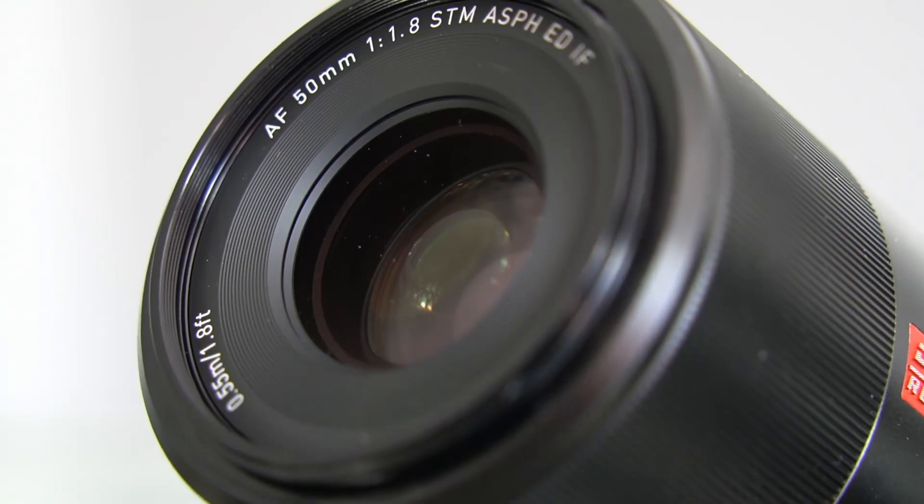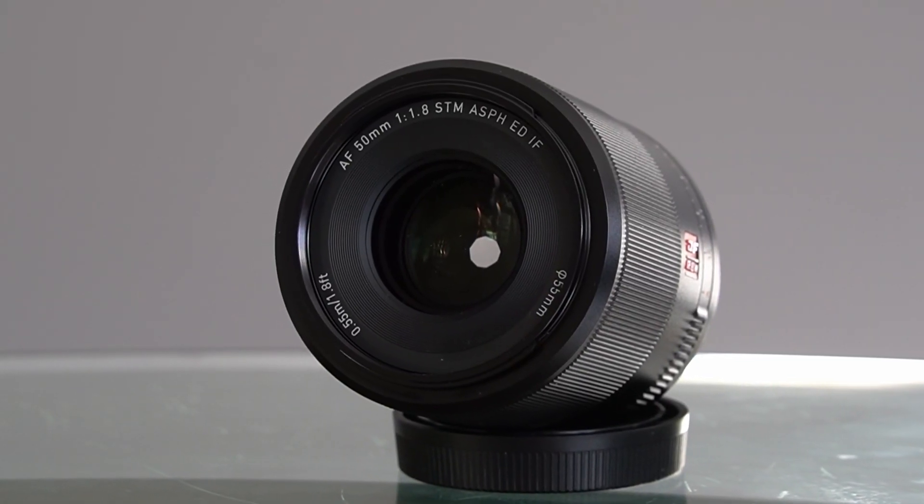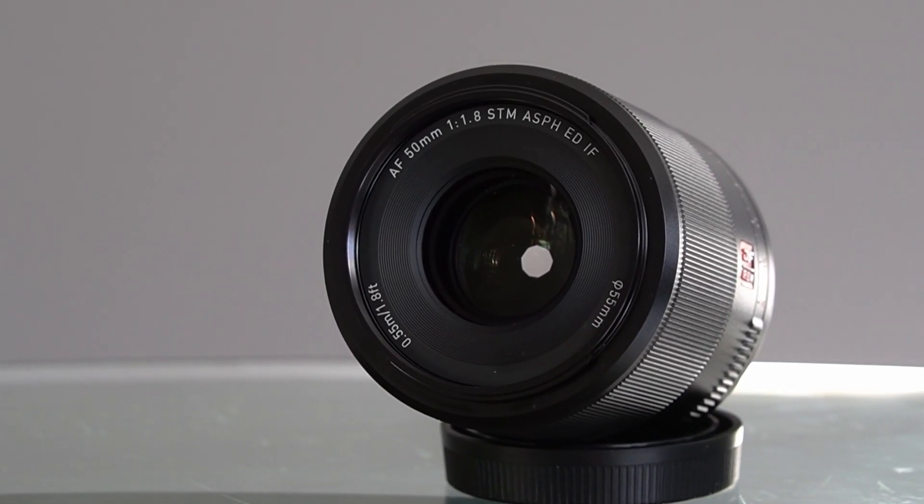Hey, I'm Craig Christopherson and welcome to Let the Light In TV. Today we are using and reviewing the Viltrox 50mm f1.8 lens for the Sony E-mount and APS-C. As far as cost, it's $380 US dollars or $480 Canadian.